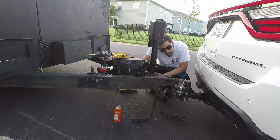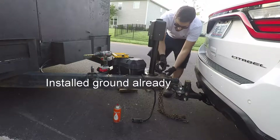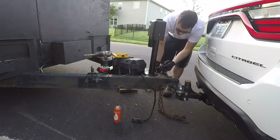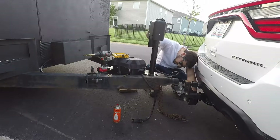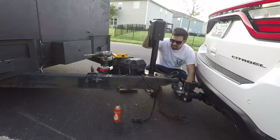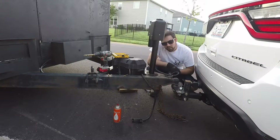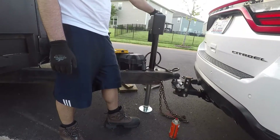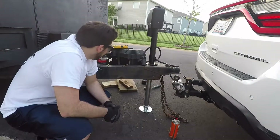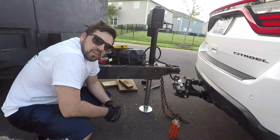Nice and tight. I forgot to put my trailer wiring harness ground in there — the best! Alright, the moment we've all been waiting for. Sweet! It works! I'm going to clean up this mess and you guys have a great day.